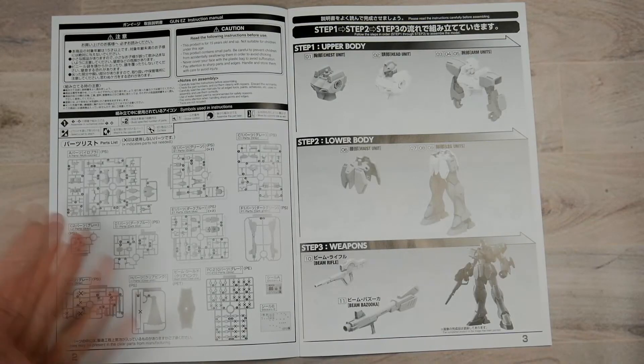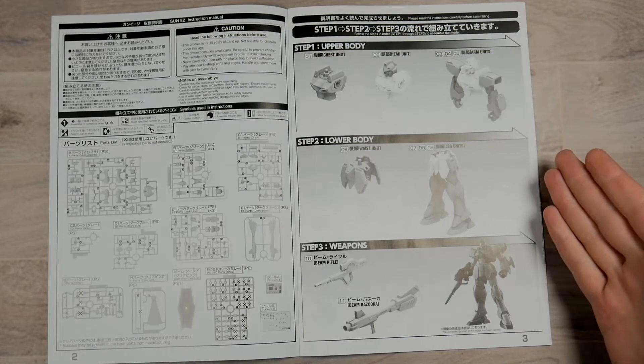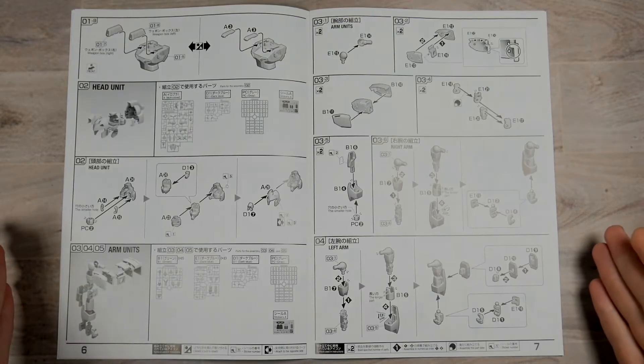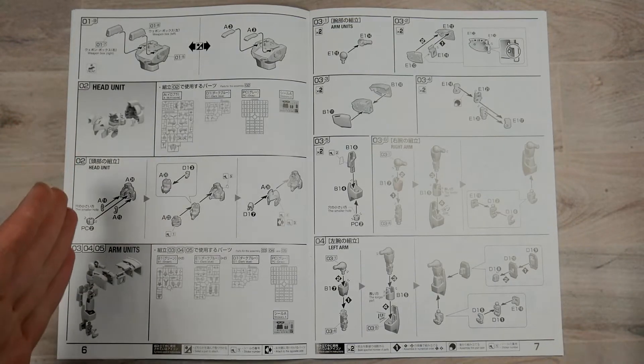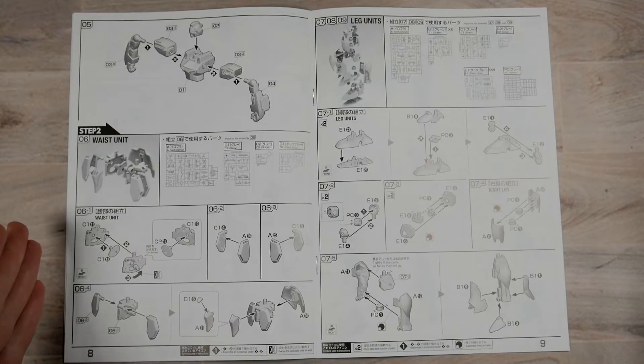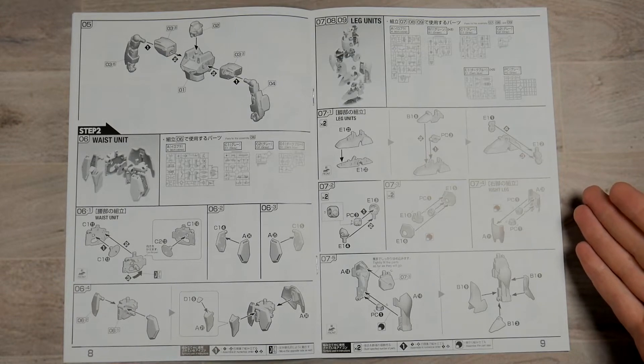You've got the layout of the runners. On page three you get the layout of the kit itself and how to build it. Page four and five you get the build up of the chest. Six and seven you get continuation of the chest, the building of the head, and the building of the arms. Page eight you get the building of the waist.